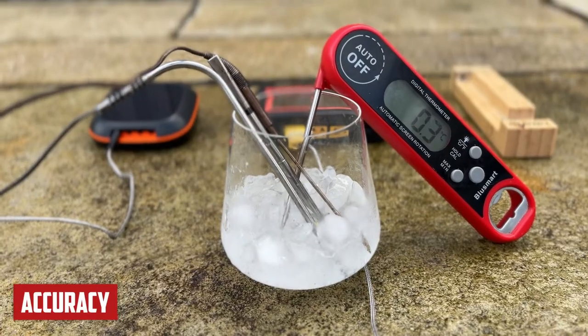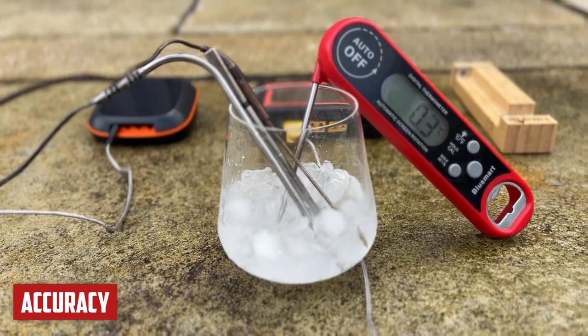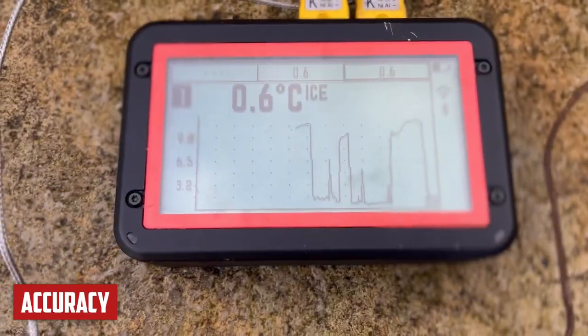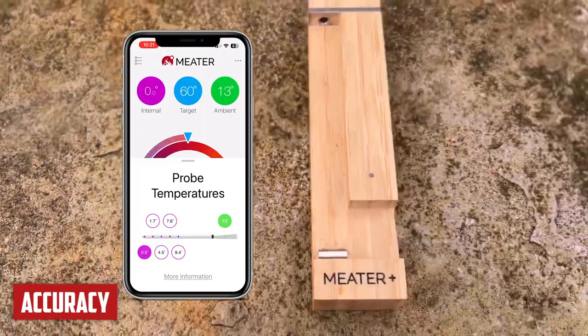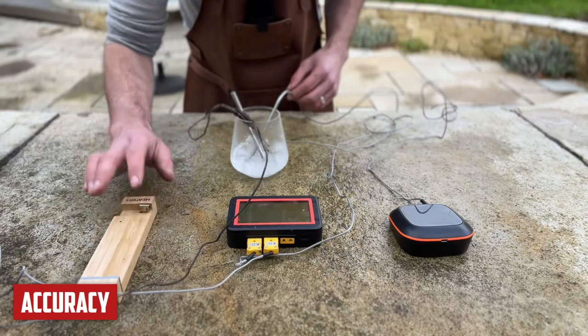Our instant-read thermometer is reading 0.3 degrees Celsius — so 0.3 degrees out. On the Fireboard, I'm getting 0.6. Zero degrees on the Meater. And on the Inkbird, I'm getting one degree. So the most accurate was the Meater. They're all accurate within one degree.